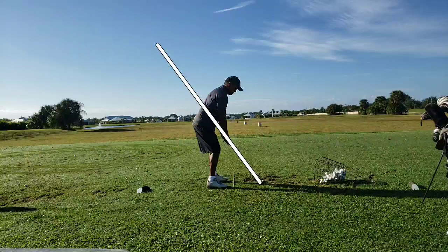Here we see the swing plane in the white line. The swing plane is dictated by the shaft angle at setup. Let's go ahead and play this forward at eighth speed to see what goes on.